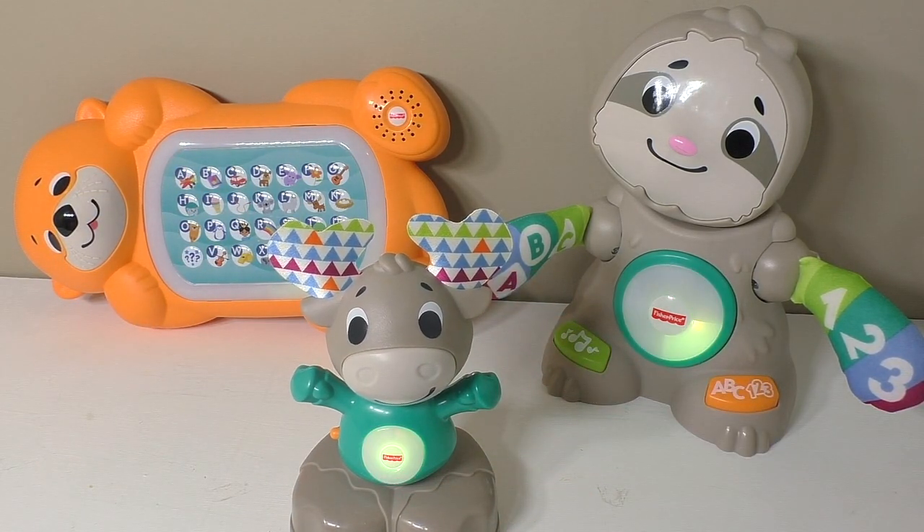The moose counts: 1, 2, 3, 4, 5, 6, 7, 8, 9, 10 — then says 'count with me again,' counting 1 through 10 a second time before finishing with 'count on being friends!'